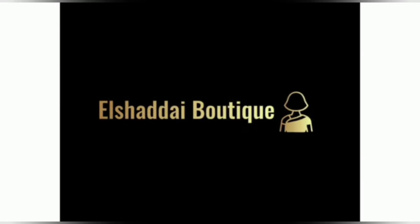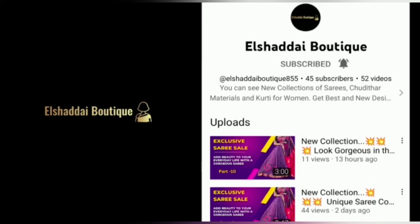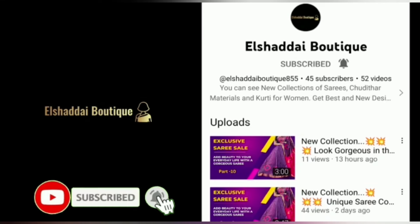Hello guys, we will see new collections in this video. If you are watching our channel for the first time, subscribe to our channel, click on the bell icon, and click all notifications.